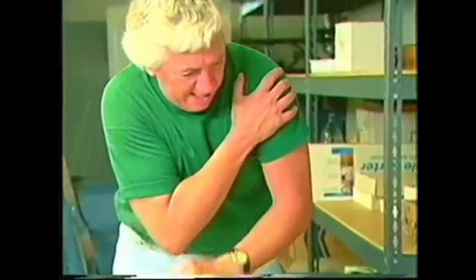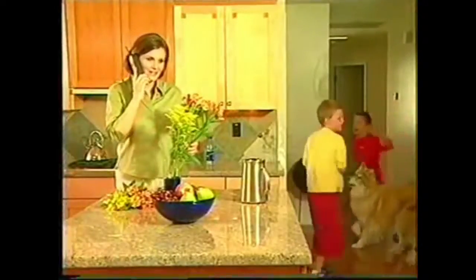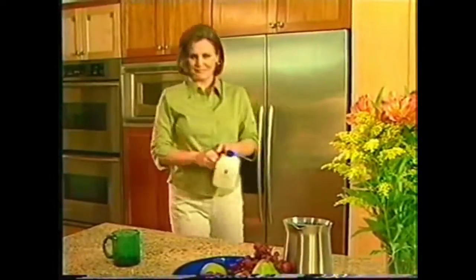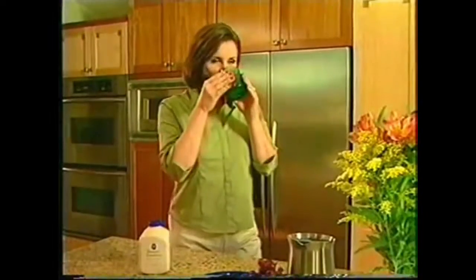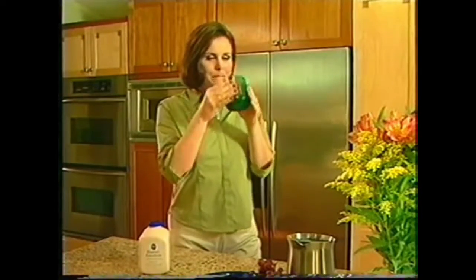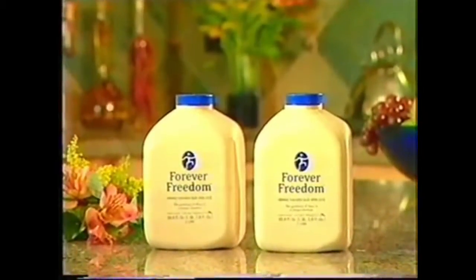Joint pain can be painful — you move slowly and stiffly and can't do everything you'd like to do. To help you keep your body flexible and active, Forever Living Products introduces Forever Freedom: a delicious orange flavored aloe drink with glucosamine, chondroitin, and MSM for healthy joints.